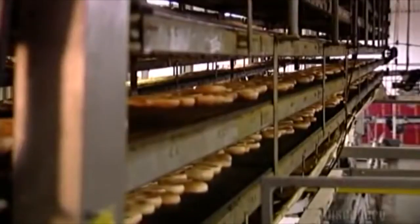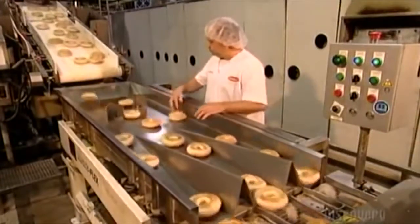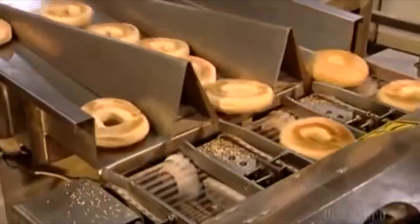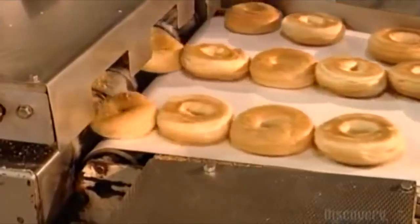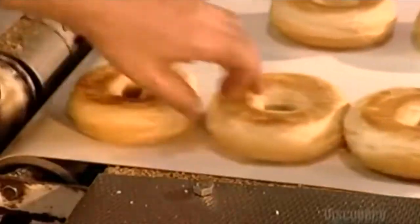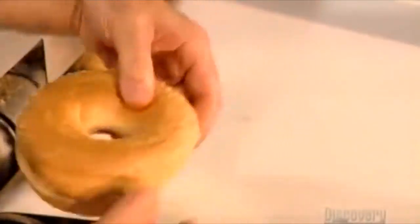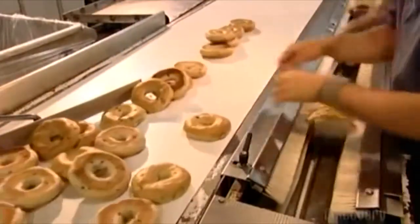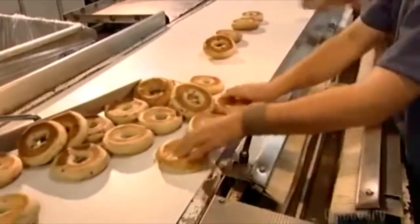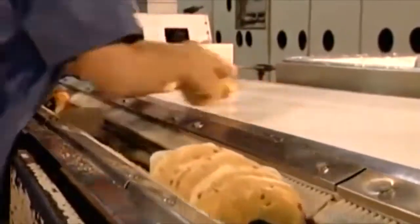Once cool enough to package in plastic bags, a worker inspects the bagels for shape, color, height, and shine. To help the consumer, a machine pre-slices the bagels almost in half, leaving a portion uncut so the bagel sections stick together and stay fresh. Workers then separate the bagels into groups of six, placing them along another conveyor lined with tiny brushes. These brushes keep the bagels upright as they head off for packaging.